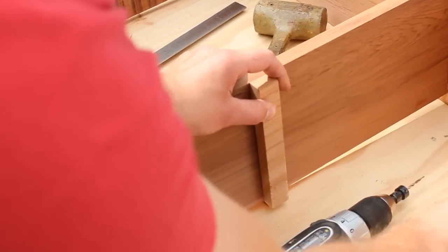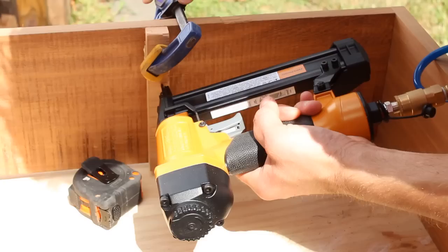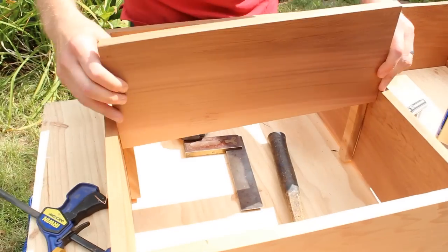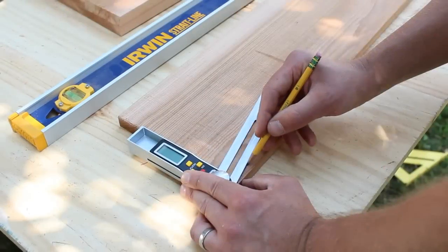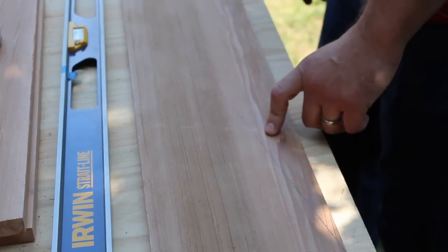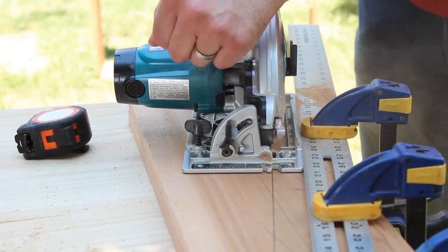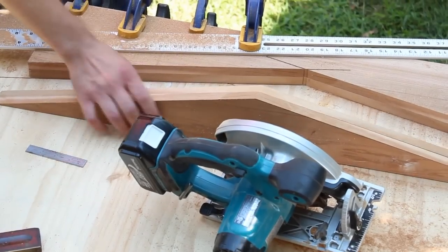Next, measure and mark the bevel location for the shelf cleats, halfway up the right-hand compartment. Glue the cleats, tack them in place, and then install the shelf. Time to build the roof. Use a bevel gauge to mark 12-degree angles at the corners of the gable ends. Gang the two pieces together and clamp them down. Now, cut both pieces at the same time and you end up with two identical pieces.